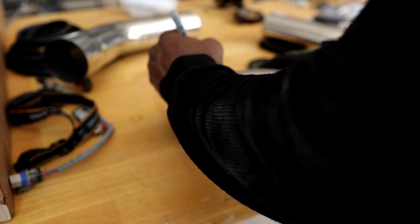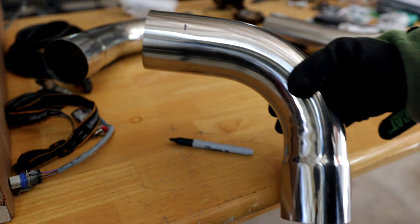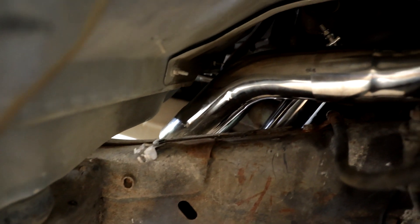We're getting into the fabrication of the downpipe. All I really did was mark about two inches off of each piece that I used, which was 290 degrees and 145 degrees, and I cut off two inches from each.